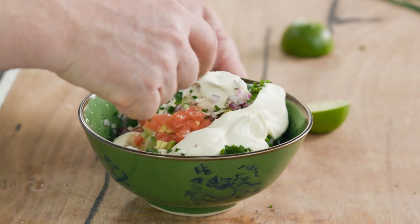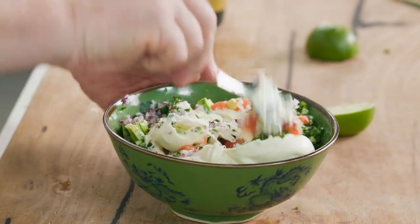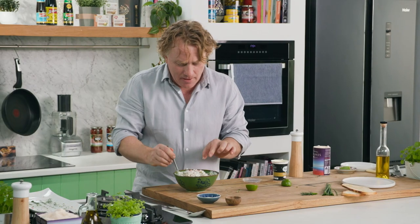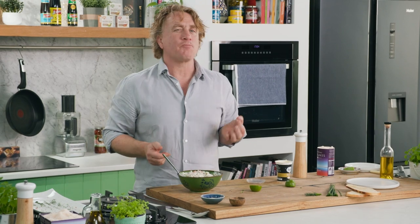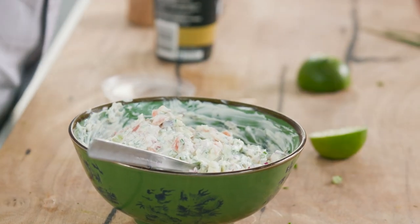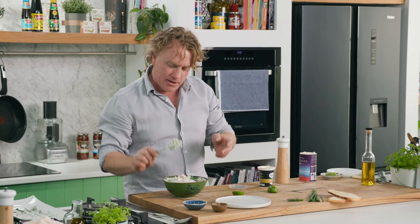Now you just fold the double cream gently to make sure everything is mixed up nice and evenly, and then have a little tiny taste of it. I'm not going to tell you how it tastes yet. Now it's time to plate it up and make it look really, really nice.